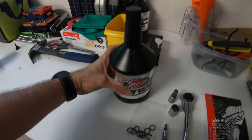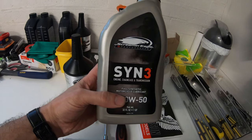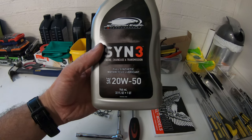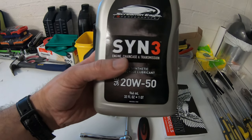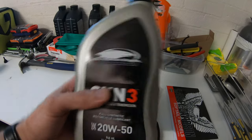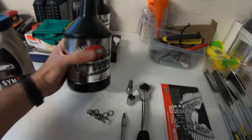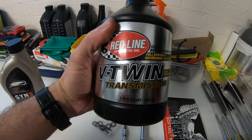In the past I used SIN3 engine, chain case and transmission full synthetic motorcycle lubricant, 2050. I bought that at Port City Harley and I could have used that again, although I probably wouldn't have had enough anyway. But I've decided to give this a bit of a whirl. Alright, let's get started.